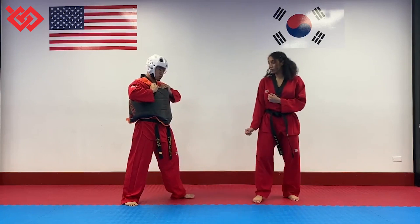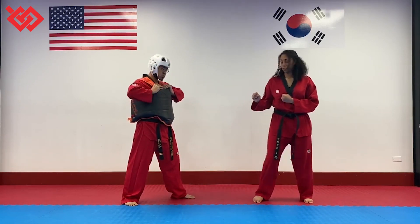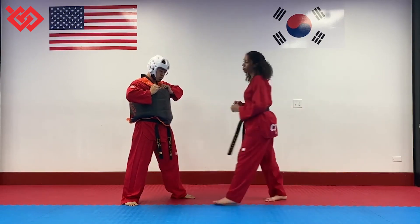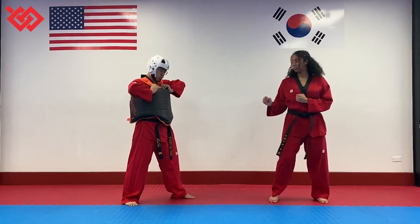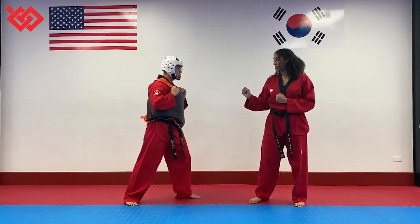With the spinning kicks, if you do just kind of a half turn on the floor as footwork and then kick after, this is not a spinning kick. You have to do it off the floor. Five points for any spinning face kick.